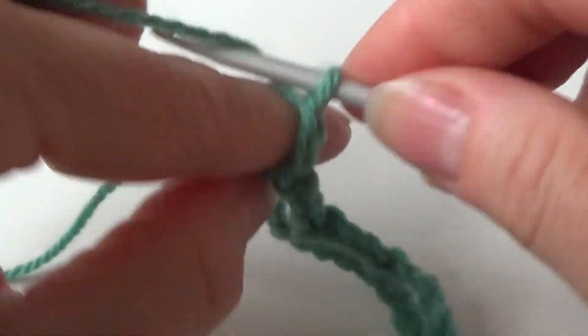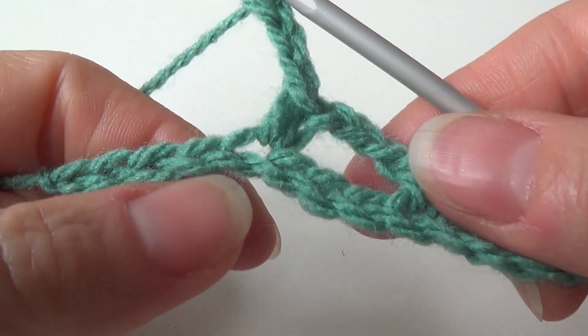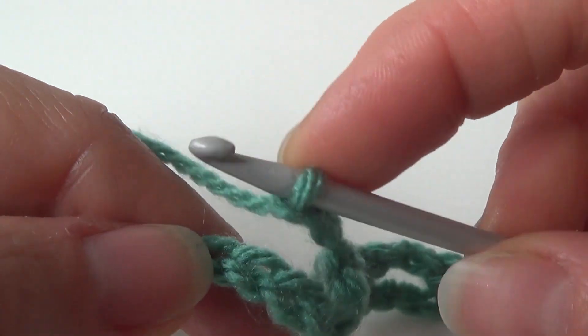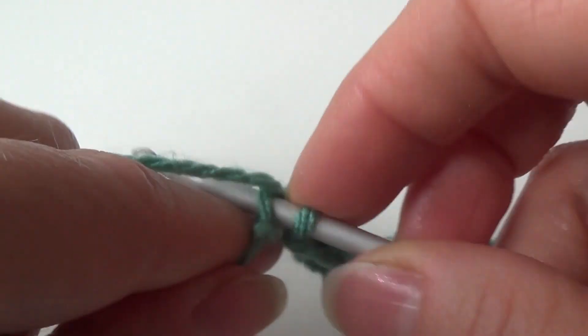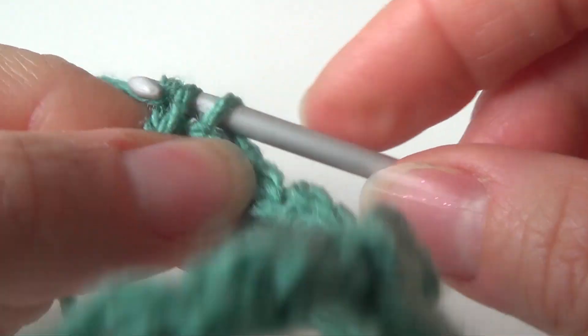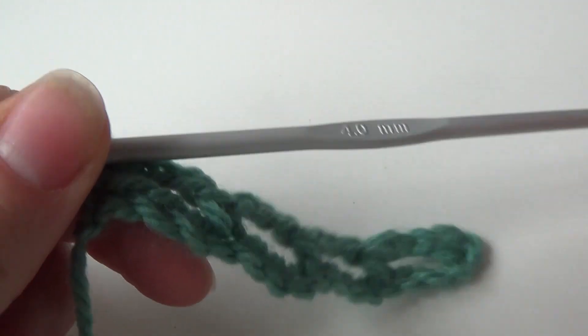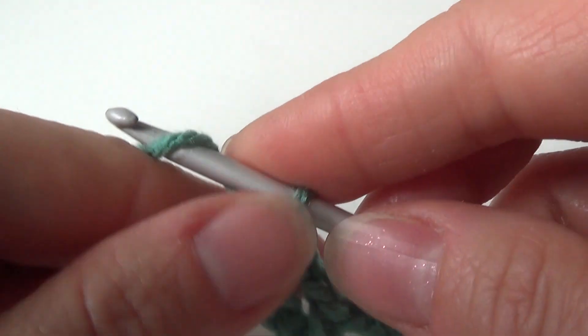Chain 3. I've got 4 stitches left, so 1, 2, 3 we are going to skip, and in the last one we're making a single crochet. So this is row 1. Now you are making row 2.